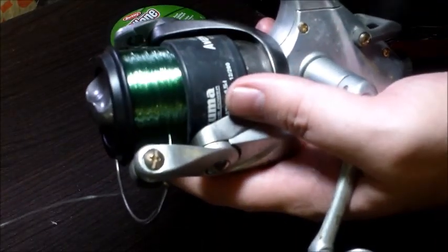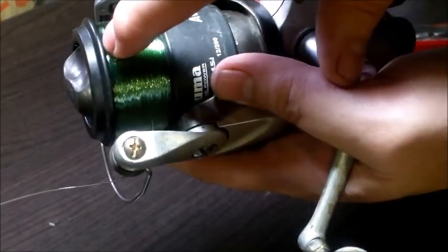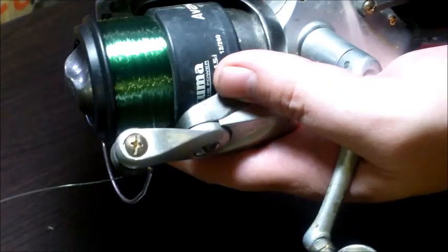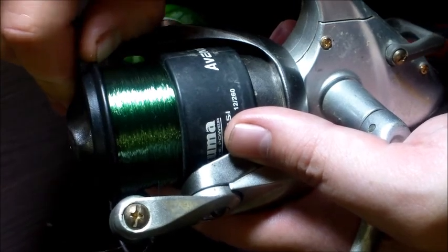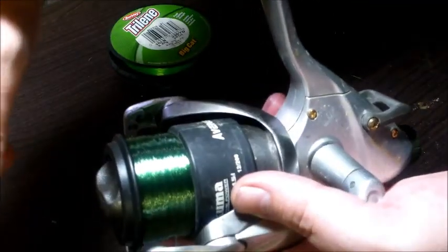We've got it all filled up and stopped at about one eighth of an inch. If you have a long thumbnail and stick it over the lip, that's about what you want right there. Now we're just going to clip the line off.